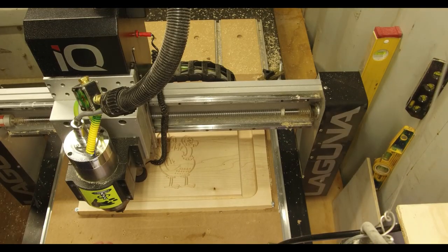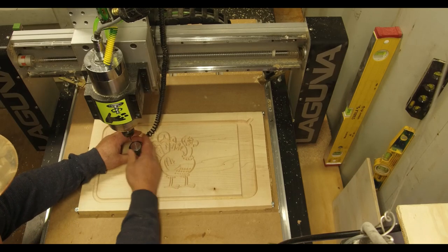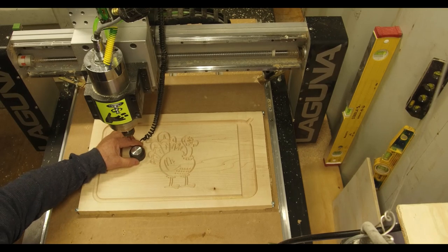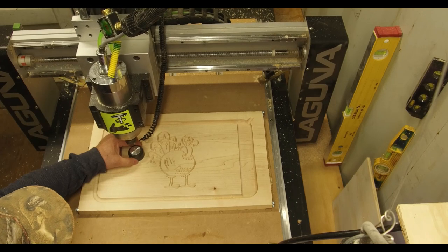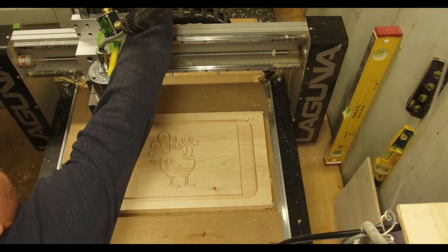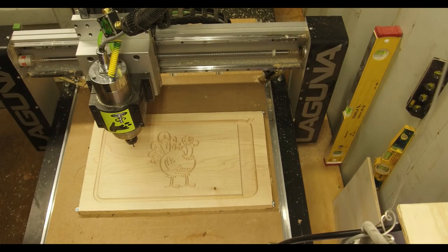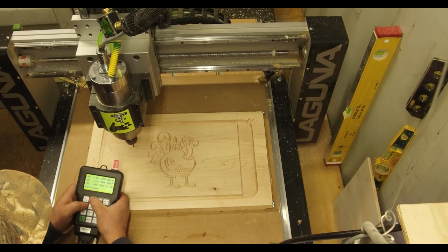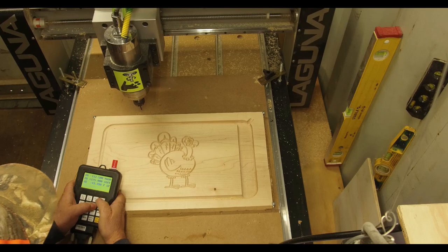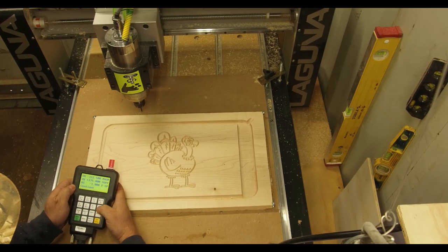V-carve is all done. We've got a little clearance area here. We're going to use the one-eighth bit, and then we'll do our inlay.